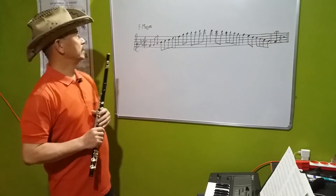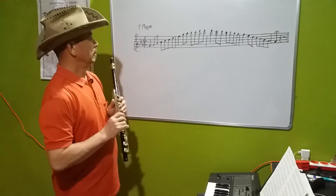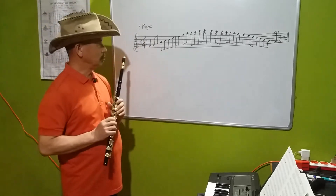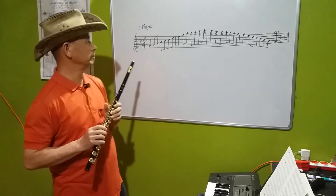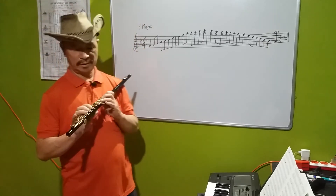Hello, today I am going to teach a beginner's skill of Ab Major. I am going to show you and tell you about Ab Major.